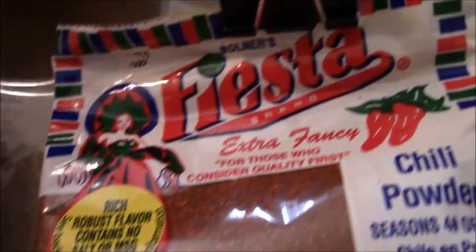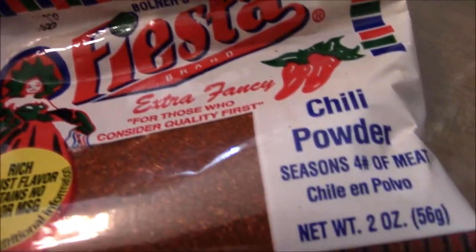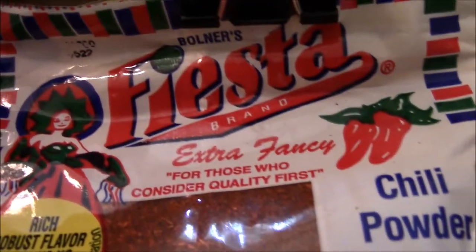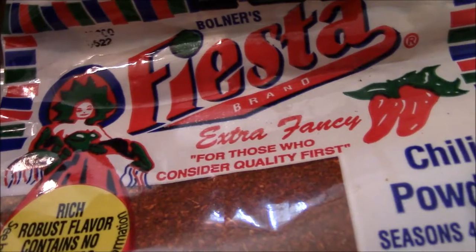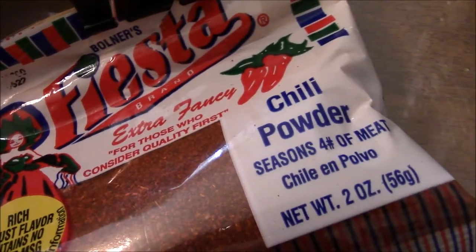Over here, I also like to use the chili powder. I prefer this brand — it is called Fiesta, and this is actually manufactured right here in New Mexico.